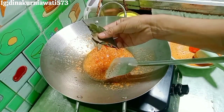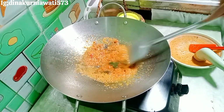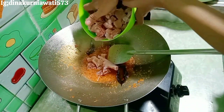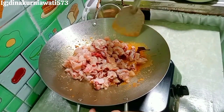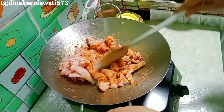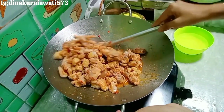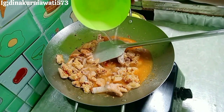Terus aku kasih daun-daunan. Sebenarnya harus pakai serai, tapi aku nggak punya serai jadi cuma pakai daun salam aja. Setelah wangi, kita masukkan ayamnya — tadi sudah aku cuci dan aku potong kecil-kecil. Habis itu kita aduk-aduk sampai merata dan semua ayamnya kena bumbu.